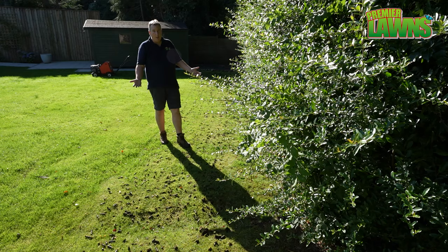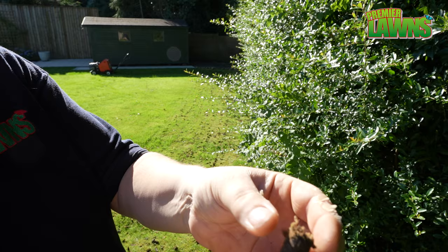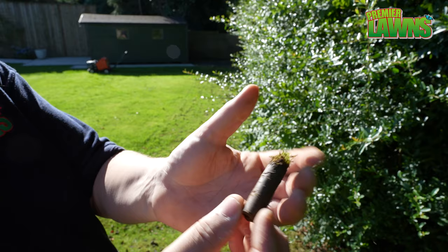Just take a small selection of the cores that have come out of this lawn. There's not a lot of thatch in this lawn. We're not aerating the lawn to remove thatch because there isn't a lot of thatch here. We're aerating the lawn to let the air down in and help stop compaction.